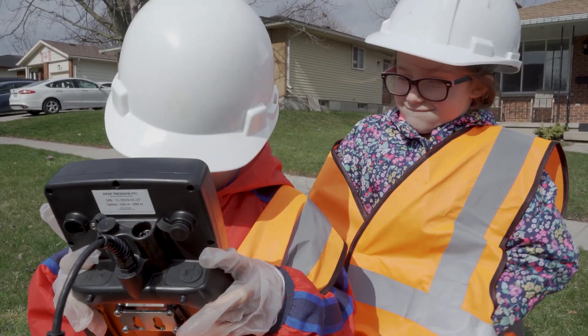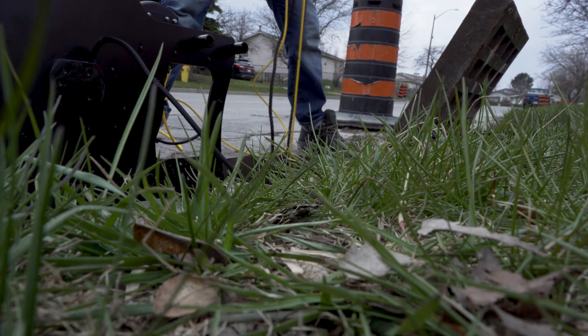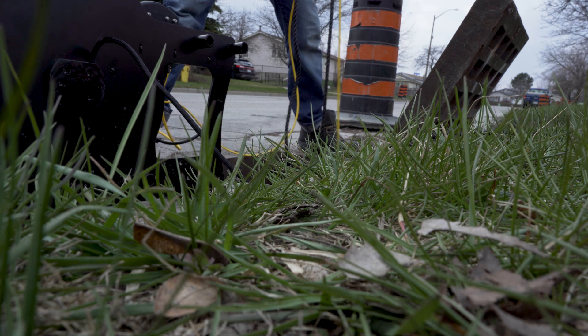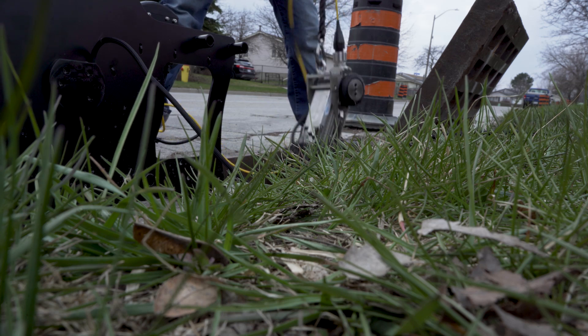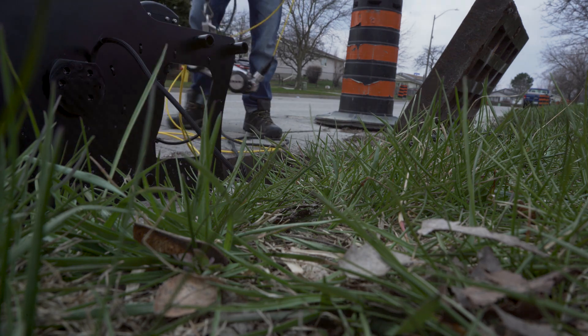Let's get this guy out. Can I turn it off, Daddy? I'll just turn it off.